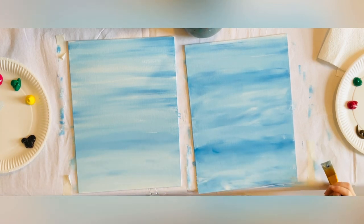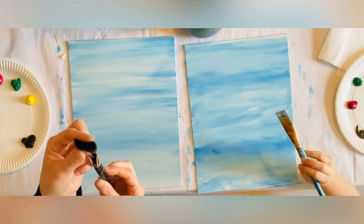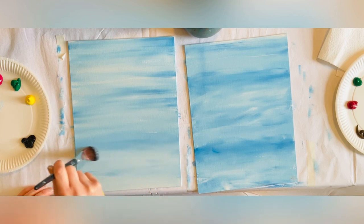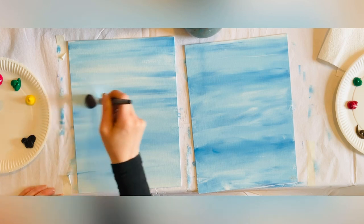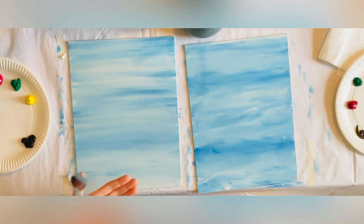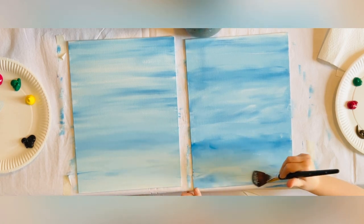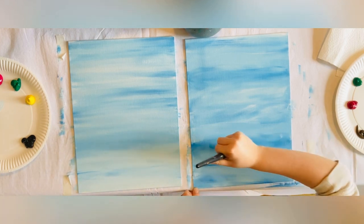That is beautiful. Now, this is called a blending brush. Watch — if I go from side to side, just really gently, all the way up, it smooths out all my imperfections and gets rid of any marks I don't want. I've done mine, so you're going to do the same. Remember, go from side to side right off the page, all the way up to the top. Do it really slow, like you're tickling it — then come back the other way.